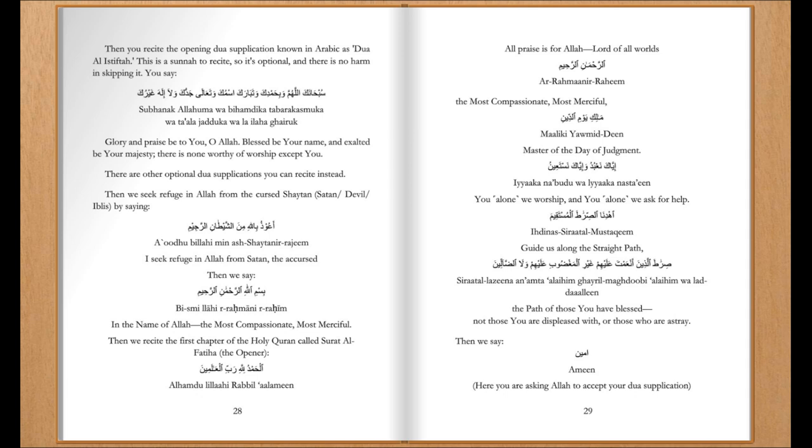There are other optional du'a supplications you can recite instead. Then we seek refuge in Allah from the cursed Shaytan, and then we recite the first chapter of the Holy Quran, called Surah Al-Fatiha, the opener.